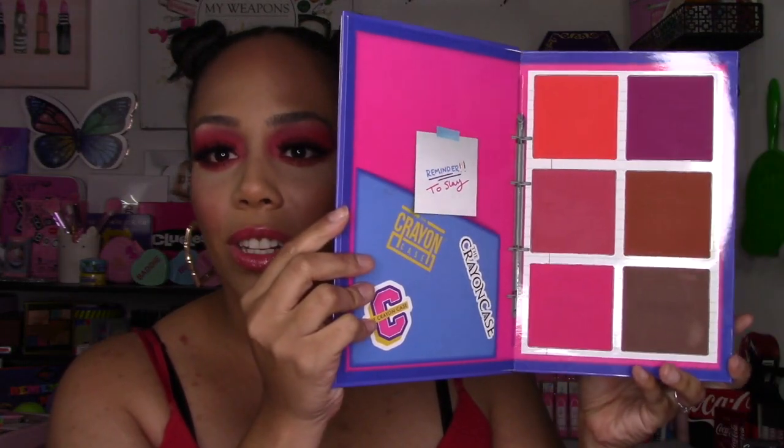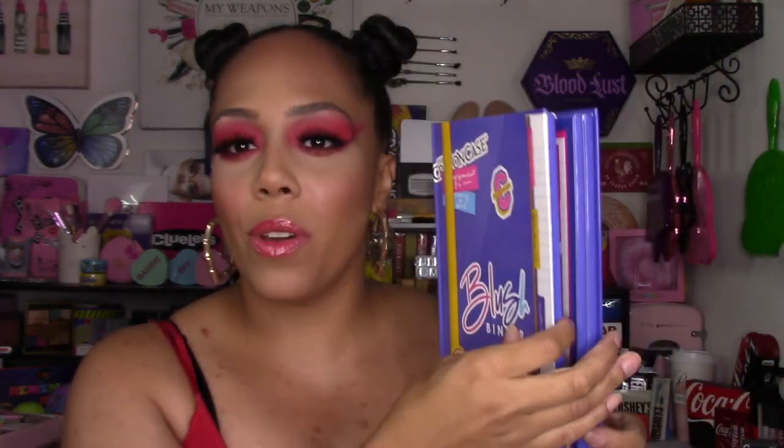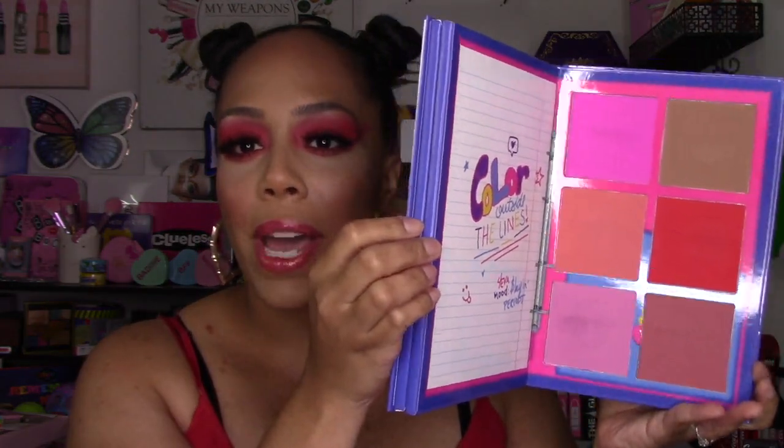I'm not gonna waste any time — this is what it looks like. Look at this, guys! You get three massive pages of huge pans of makeup. This weighs 220 grams of product, it is made in China, it does contain talc and mica, and it costs $45.99. It is currently sold out, but they are definitely working on the restock.